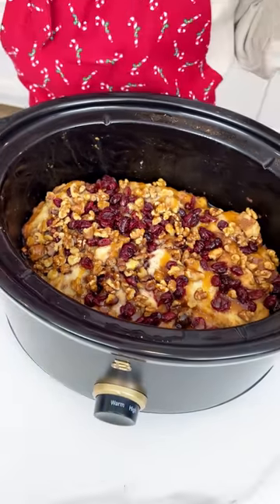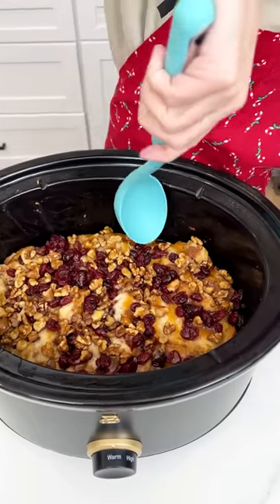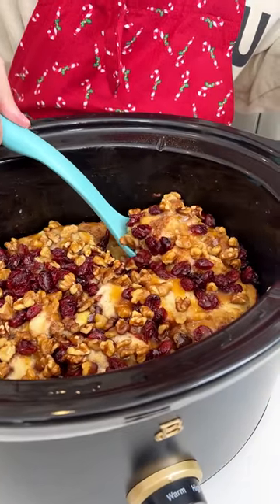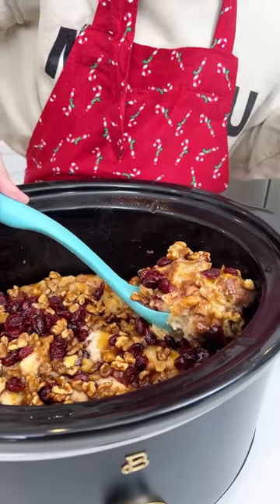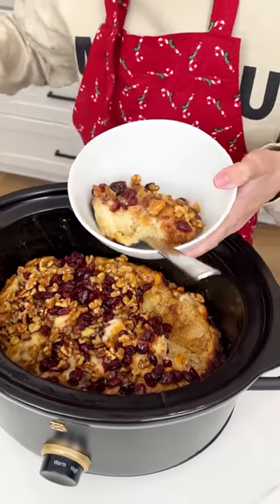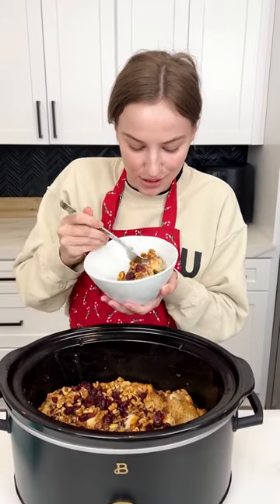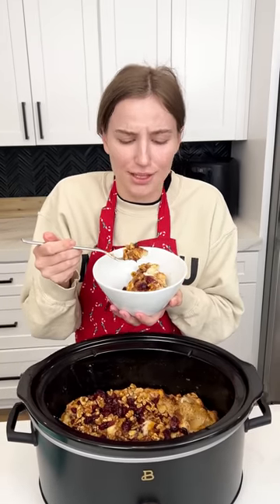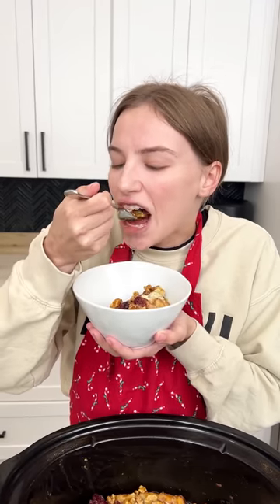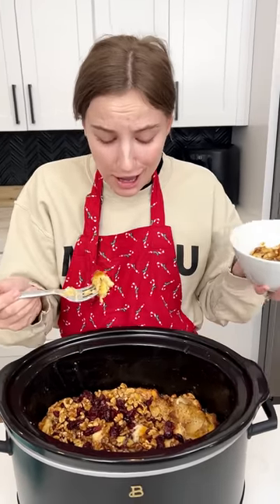It looks fantastic. Okay, time to dig in. Remember we sprayed our crock pot so it should just come right up. That looks incredible. I impressed myself with this one. You could do this as a breakfast or as a dessert — I'm doing it as a dessert but I would eat this all day long. That's really good, you guys. You have to try it.